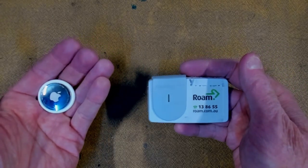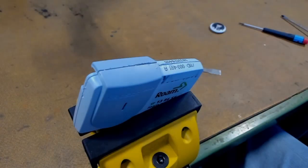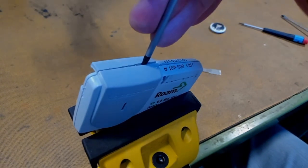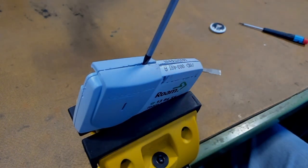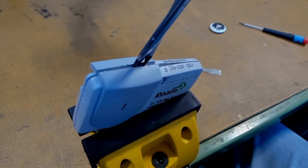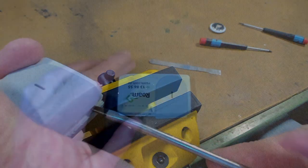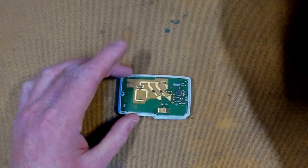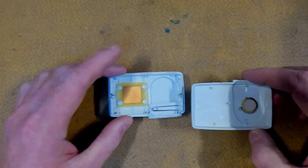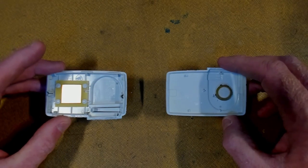We have everything here we need to get started, and we're going to pull our toll tag apart first. We're just going to use a small flat screwdriver to exploit the crack here. Just push it in, and we're going to use a slightly larger flat screwdriver to exploit that crack all the way along. I'm just going to open her up. We don't need the circuit board — it goes. And we just have our case now, which we'll try and mount the AirTag in.